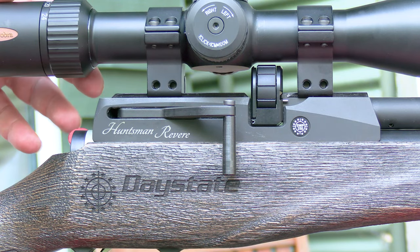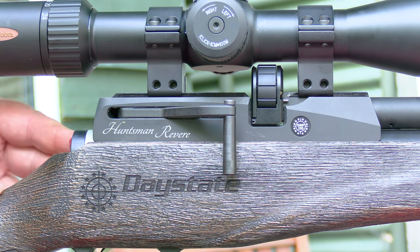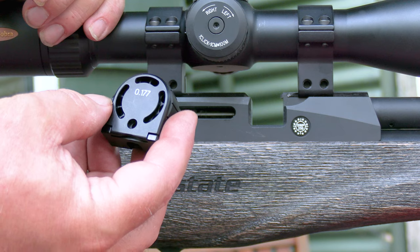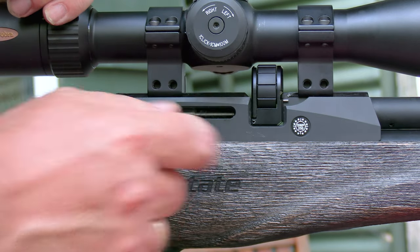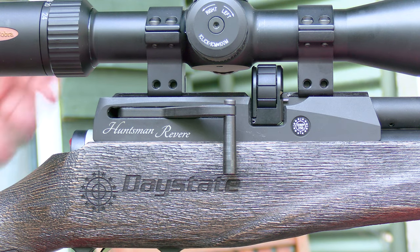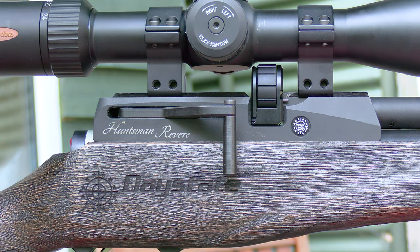Removing and inserting the magazine is very easy, same as the regular Huntsman Revere. First, make sure the rifle is on safe. Pull back on the two-stage side lever to remove the magazine from the right-hand side. Insert the filled magazine from the right-hand side — magnets inside draw it into the breech — then return the side lever. The magazine goes in from the right because oversized parallax adjustment wheels on the left of a scope could otherwise interfere.